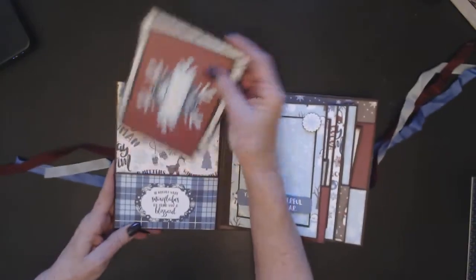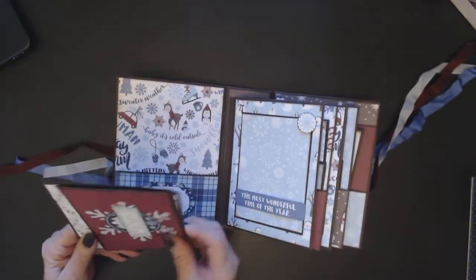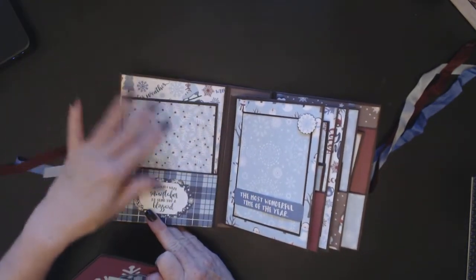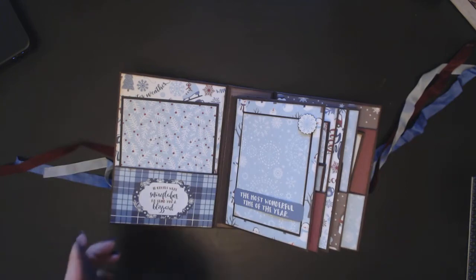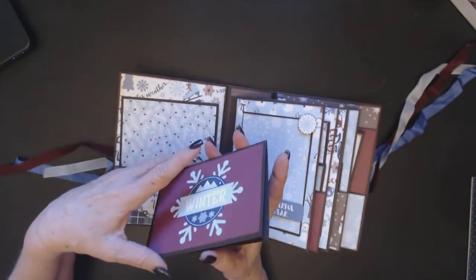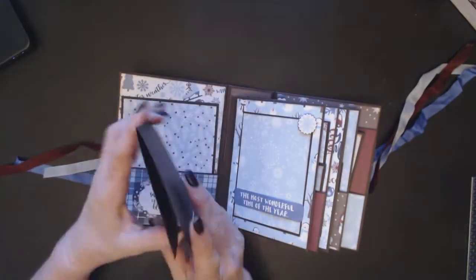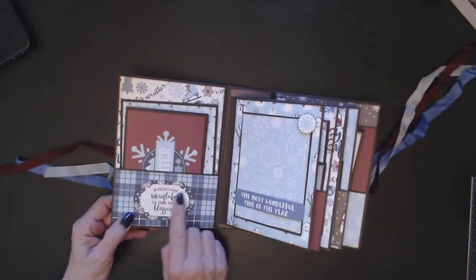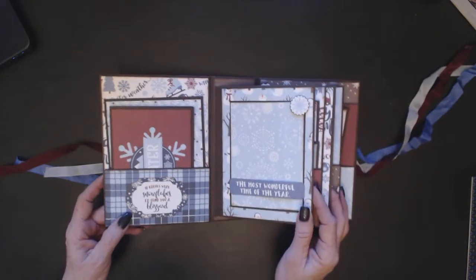The front cover has a pocket, and I used some of the extra paper to make a 4x6 photo mat. Using the cut-apart, I created a little booklet that goes in there, along with a sticker — 'if kisses were snowflakes, I'd send you a blizzard.'